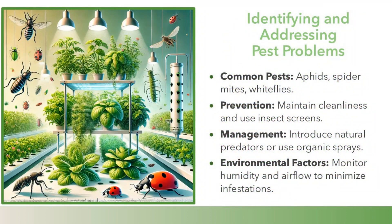Identifying and addressing pest problems. Common pests include aphids, spider mites, and whiteflies. Prevention involves maintaining cleanliness and using insect screens. Management options include introducing natural predators or using organic sprays. Monitor humidity and airflow as environmental factors to minimize infestations.